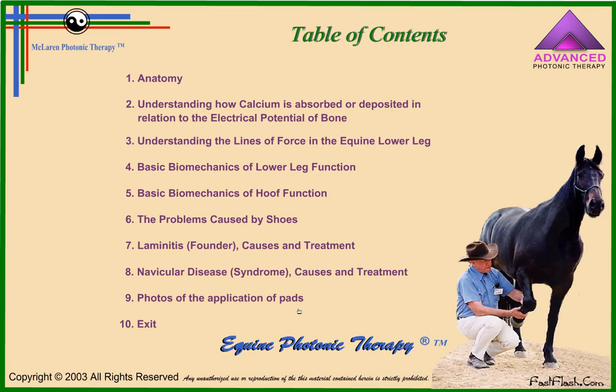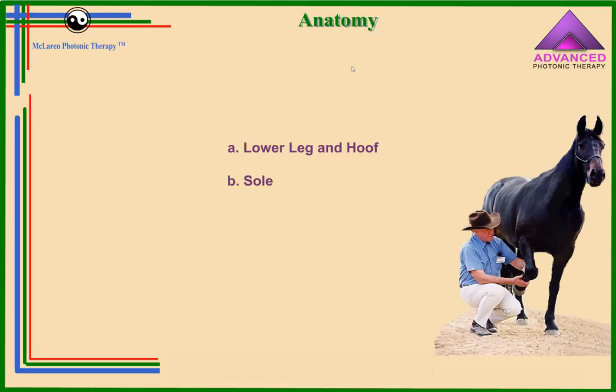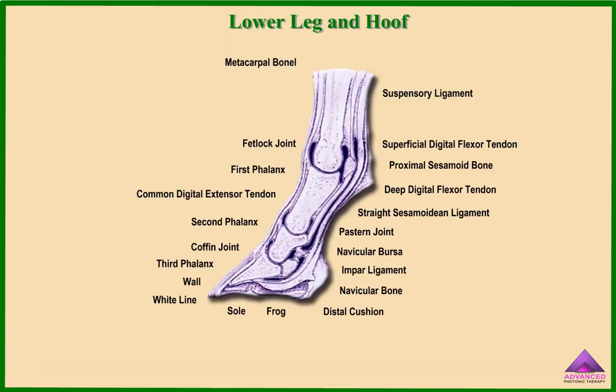First of all, we will be talking about the anatomy of the sole and the lower leg and hoof. Let's have a look.